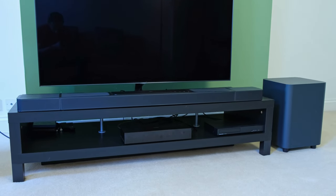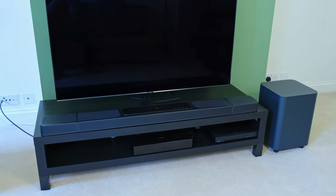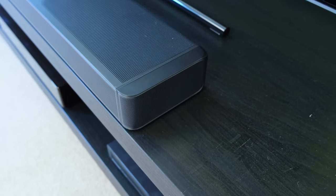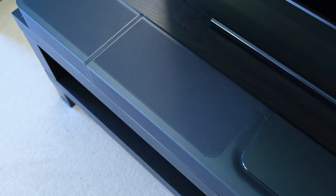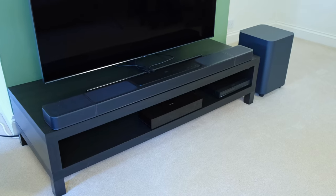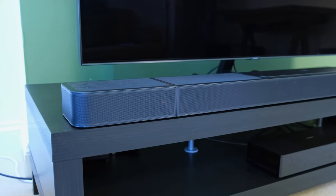Moving past the audio demos, I would like to touch upon its speaker configuration. The main soundbar unit has got six 46×90mm racetrack drivers, five 20mm tweeters, and four 70mm upward-firing full-range drivers. The total power output is rated at 650 watts according to the manufacturer. As for the surround speakers, each is rated at 110 watts, tallying up to 220 watts in total.